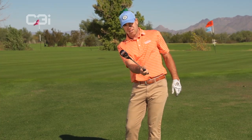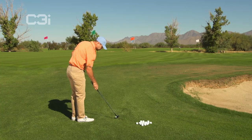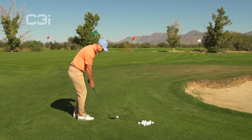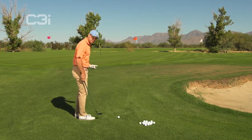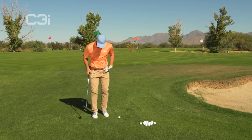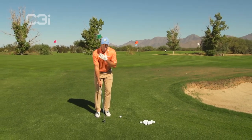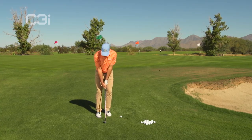Making sure that that club face doesn't release over. Forty-five degrees at the finish. It's a very simple shot. All you're going to do is take your normal grip, get your stance slightly open, narrower — shoulders, hips, everything square to the target line that you want to hit it on, square to your club face line.